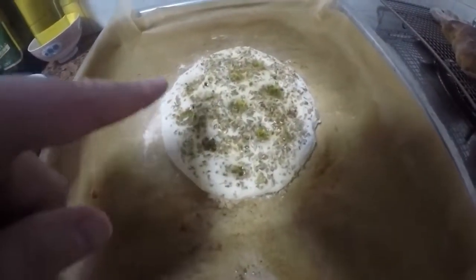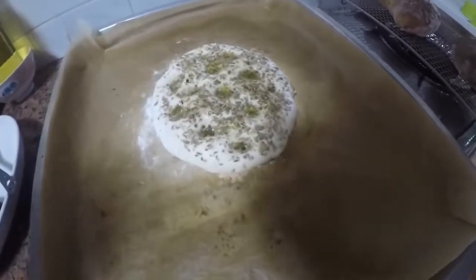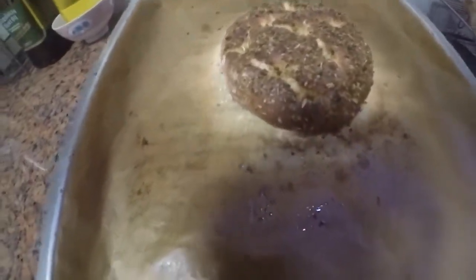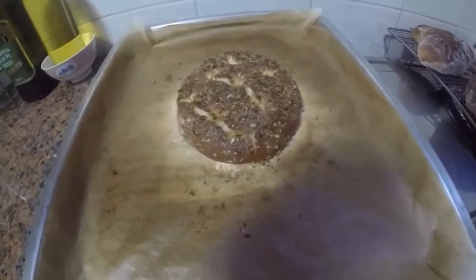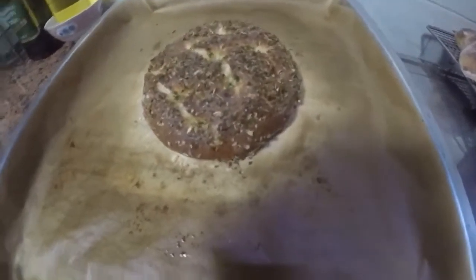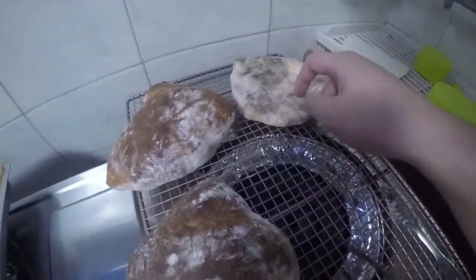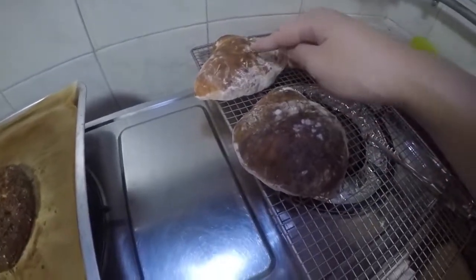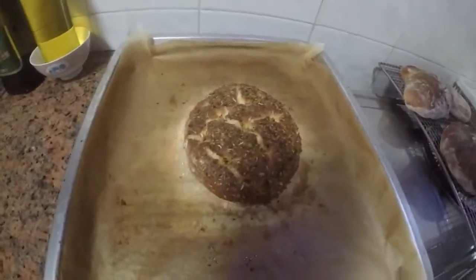I put dried herbs on top, poked holes, and added olive oil — so this is kind of like a mini focaccia. I forgot to put the timer on so I think I might have gone over, but oh well. Here are all the breads: the flatbread, the first one, then the 11 or 12 minute one, and now the focaccia-style for however long it was.